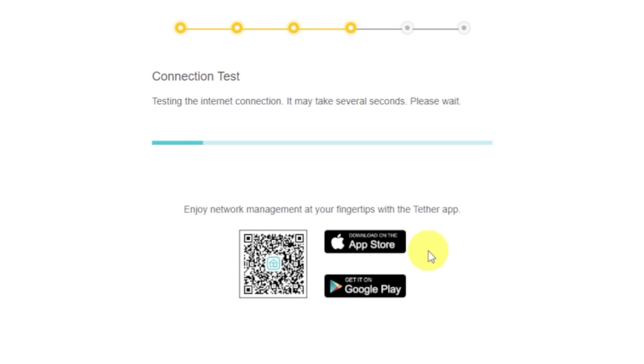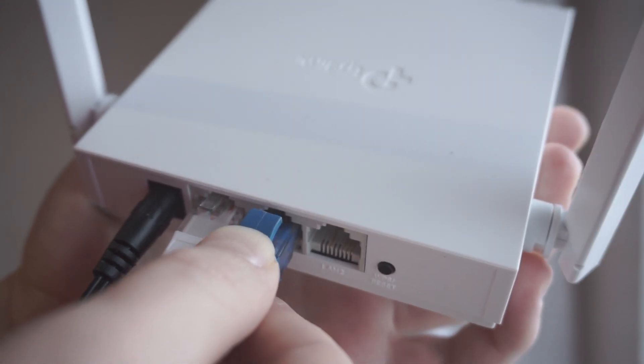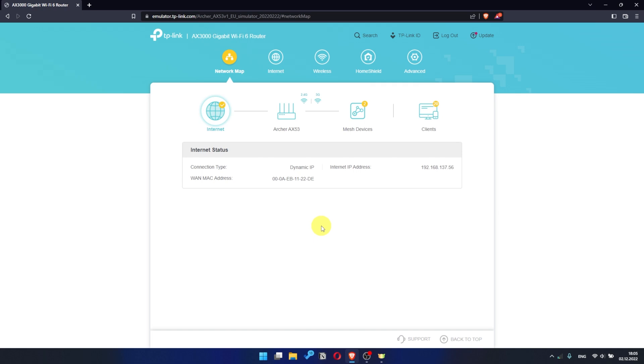Wait until the router tries to connect to the internet by itself. If it failed, check again whether you have connected all the cables correctly, click skip, and then try to reboot your router. If it succeeded, check whether the internet is available — just Google something. If there is no internet, you need to reboot the router.